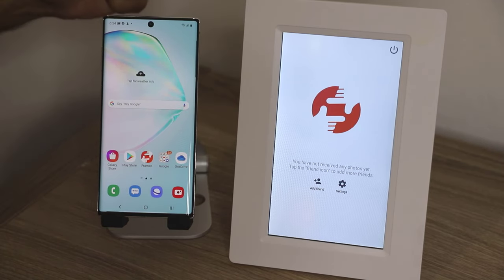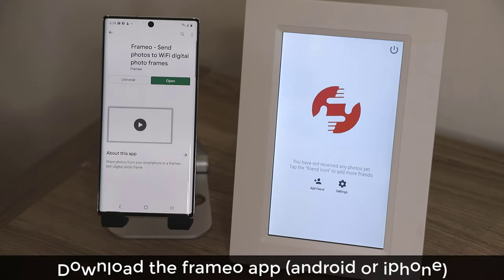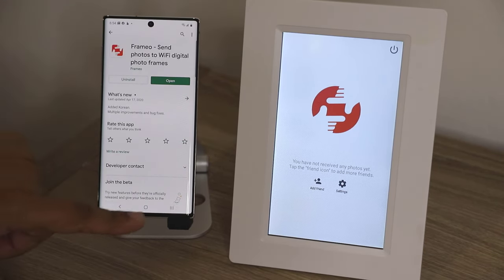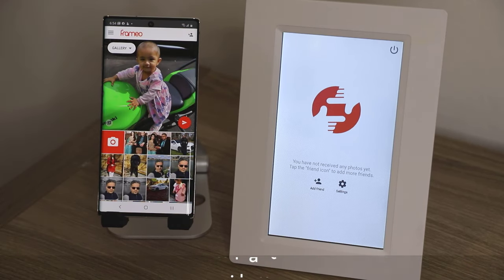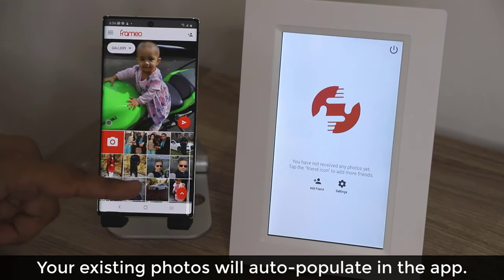Let me now show you how to send any photo from any phone to any Framio frame in the world. The first thing you want to do is go to your Play Store and simply download the Framio application. Once you download that, click Open. I have it right here — I'm going to tap and launch the application. When I launch the application, it is going to populate all the photos on my phone right inside it.